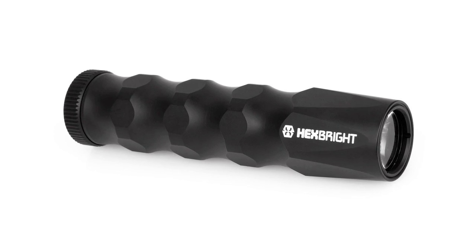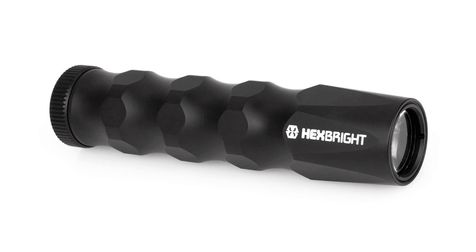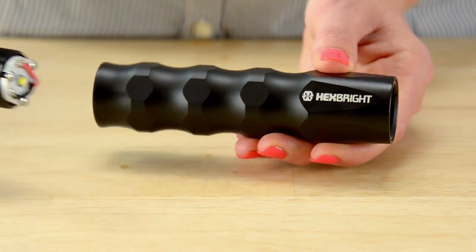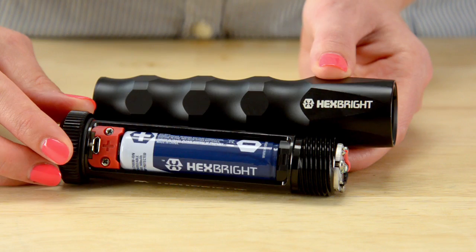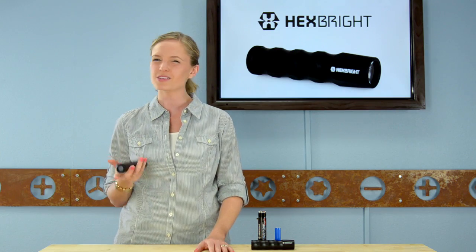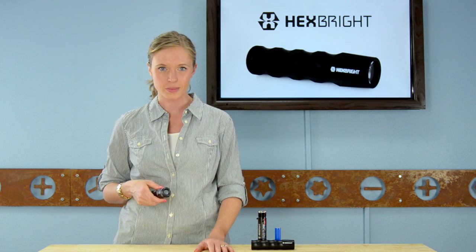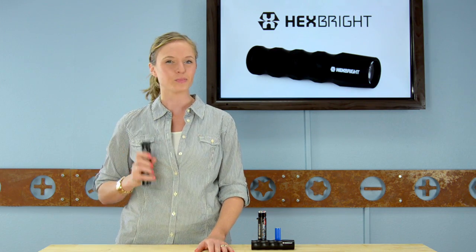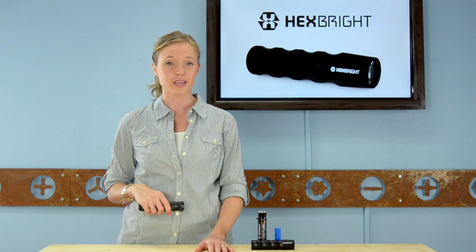Like any premium grade product, the Hexbrite Flex was meticulously designed, and you can tell when you look at the detail that was put into it. The ergonomic grip is machined from aircraft-grade aluminum and feels perfect in your hand. The inside battery holder was also made from aircraft-grade aluminum. It is well-balanced and feels substantial, but not heavy. When you pick it up, you know that you're holding onto something that's going to last you a long, long time. And don't let the beautiful matte black finish fool you — it's not just pretty, it's also rugged and built to withstand the elements.